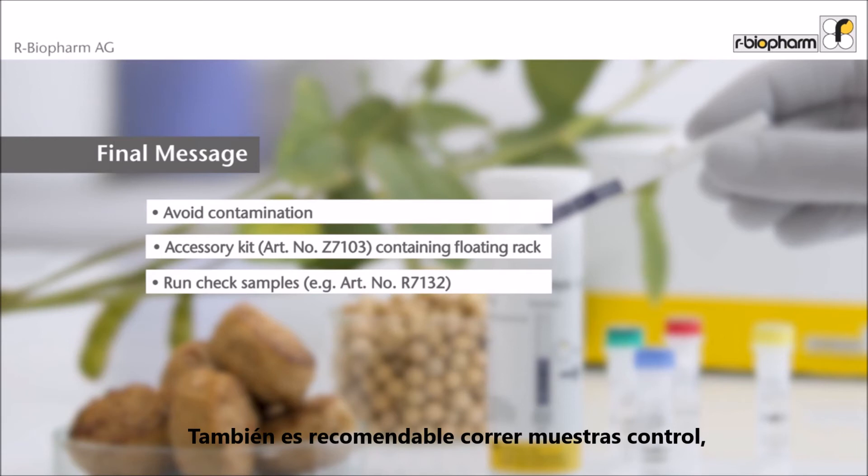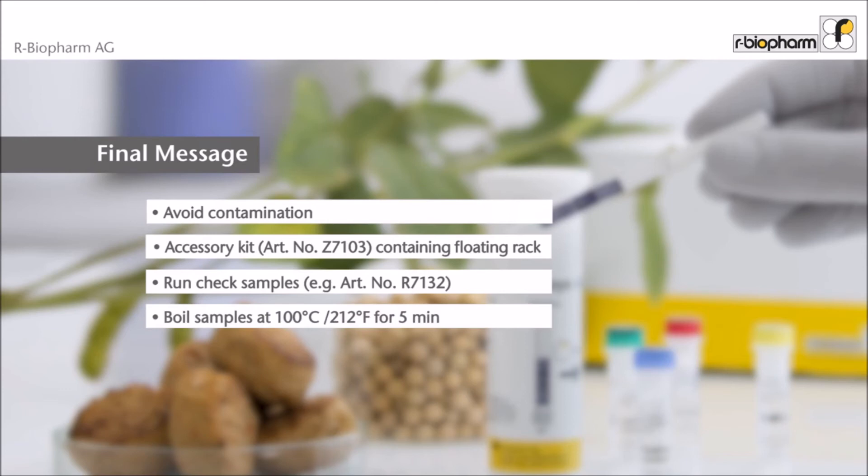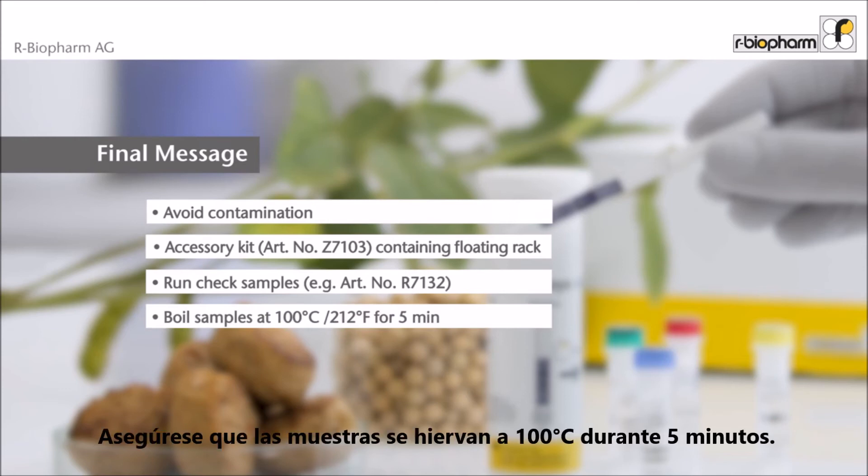It is recommended to also run check samples, for example AR71-32 — the set of three processed Sawyer assay controls with known concentrations for quality control. Make sure that the samples are boiled at 100 degrees centigrade for five minutes.